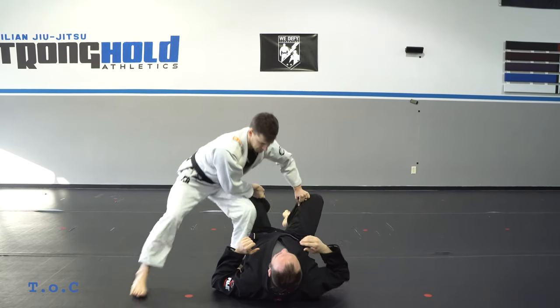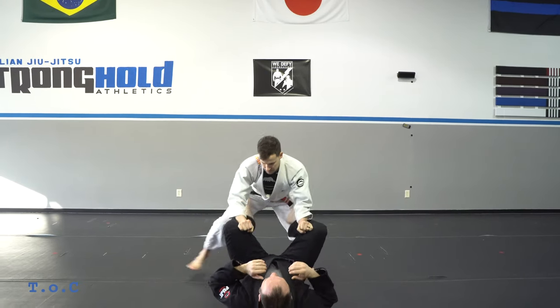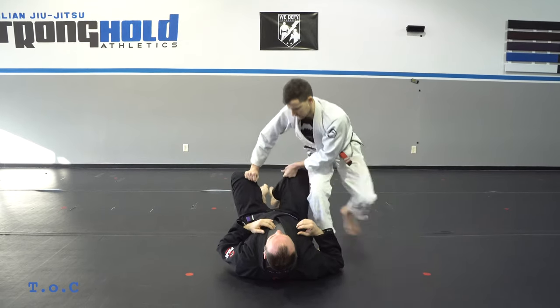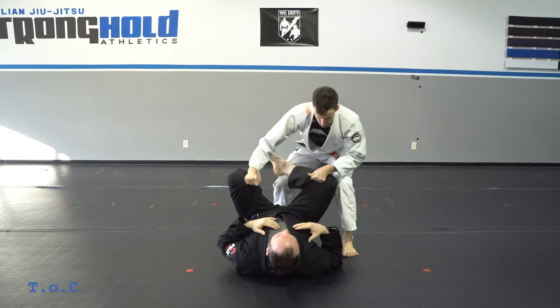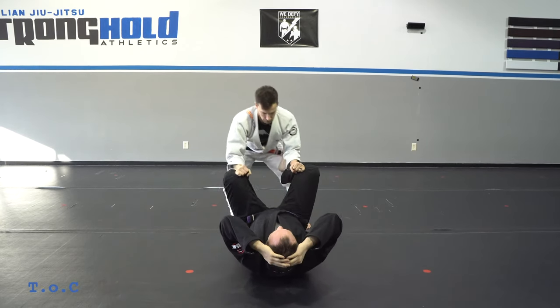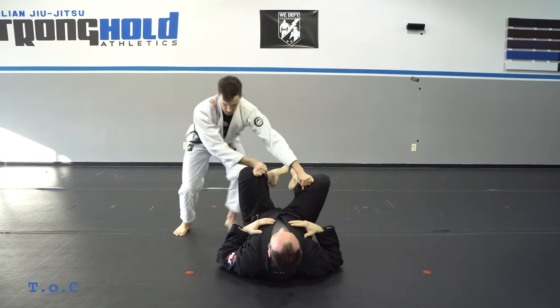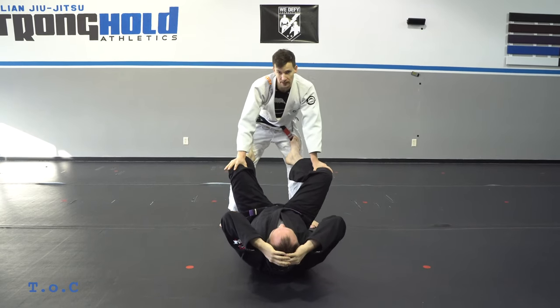The drill is just push, side step, and fold — hitting all three steps. We start slow and then speed it up as we get the correct foot movements. Don't get ahead of yourself and start coming forwards and getting in your own way. One, two, three — that's our toriando pass.